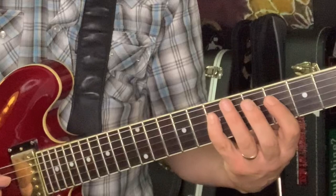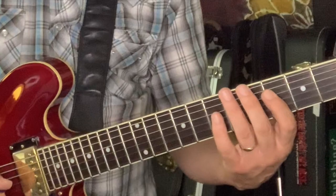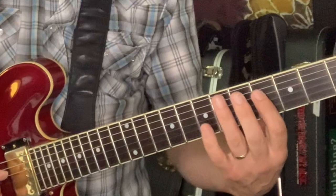Here is a D7 lick. 4th position again, starting from the D string. I said earlier that the whole thing was A, G, E — I misspoke, because there's definitely a D chord, a D7.